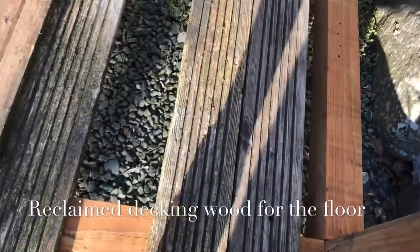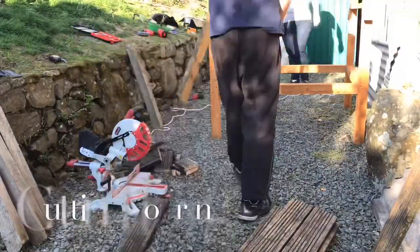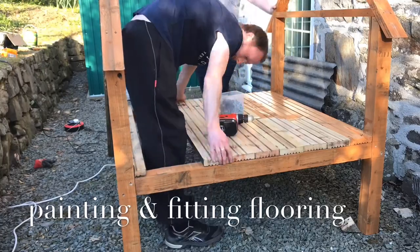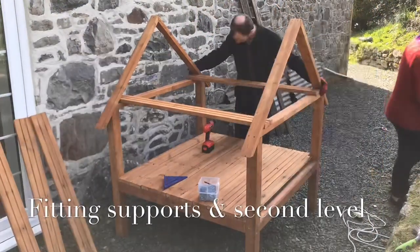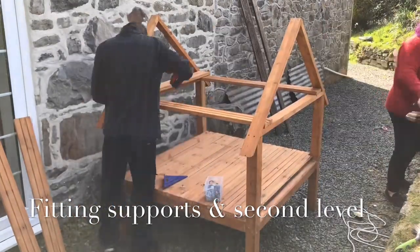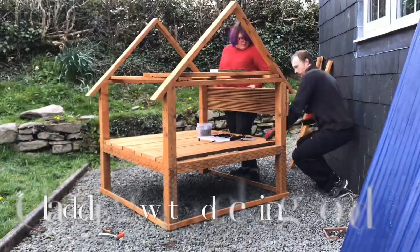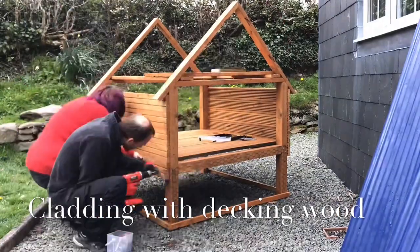So we're using this reclaimed decking wood for the flooring and for the cladding of the outside. So we're cutting that to length now, sanding and painting. The wife's doing the sanding here and the painting while I screw down the flooring. So now we're attaching the top level supports and putting in the top layer. This will be the brooding area — the nesting area at the top. And so now we're making a start on the cladding, again using our old reclaimed decking wood.